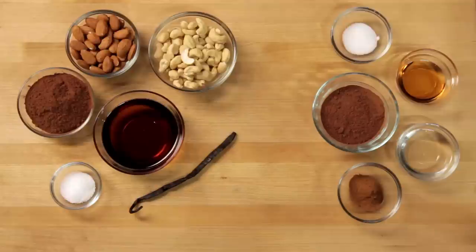Sometimes, you just gotta eat your feelings. And the best way to do that is with brownies. Let's go make them.